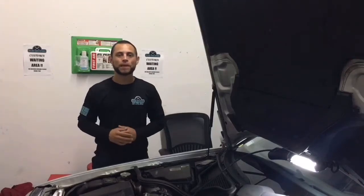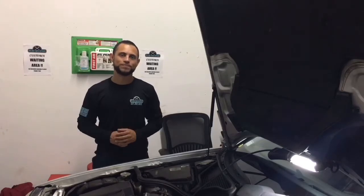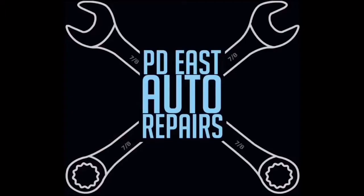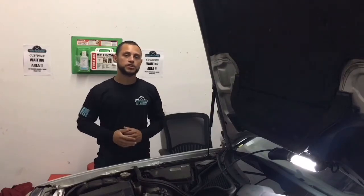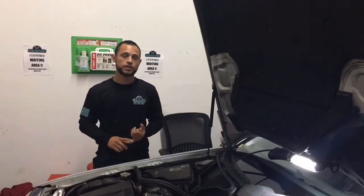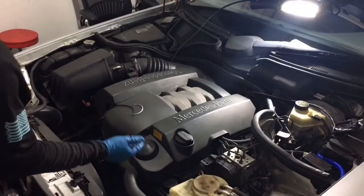Welcome back to another video on the PD East Auto Pair YouTube channel. In today's video I'm going to be showing you guys how to do an oil change on your car, the tools that you're gonna need and how to do it. I hope you guys enjoy the video.